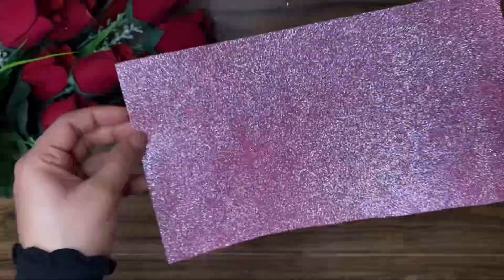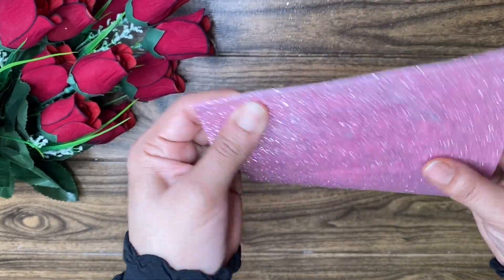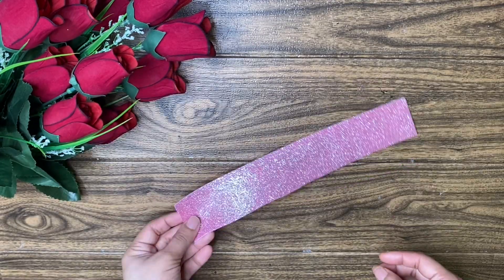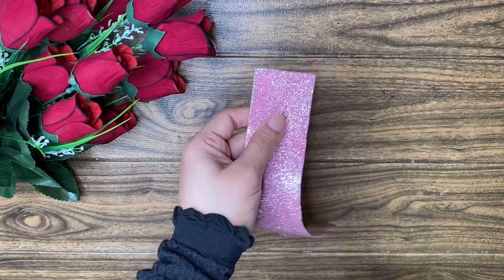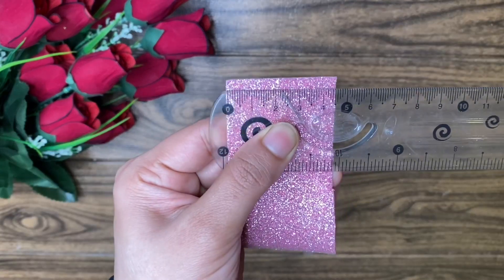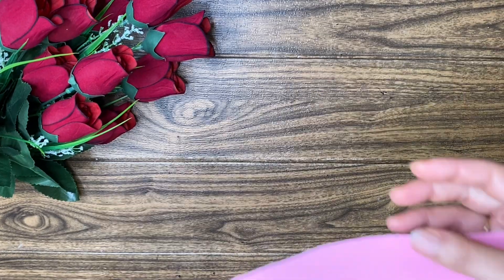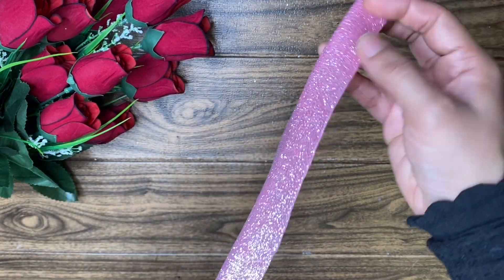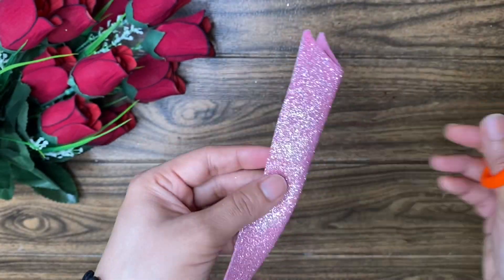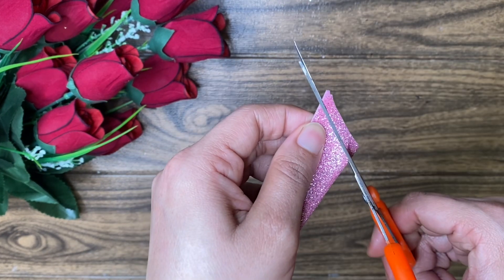I will put it in the craft. I will put a glitter sheet on the pink sheet. I will put it in the color and cut it here. The width is 4.5cm. I will cut it in the foam sheet, in the paper, and in the shape. I will cut it on one side. You can cut it in the corner.